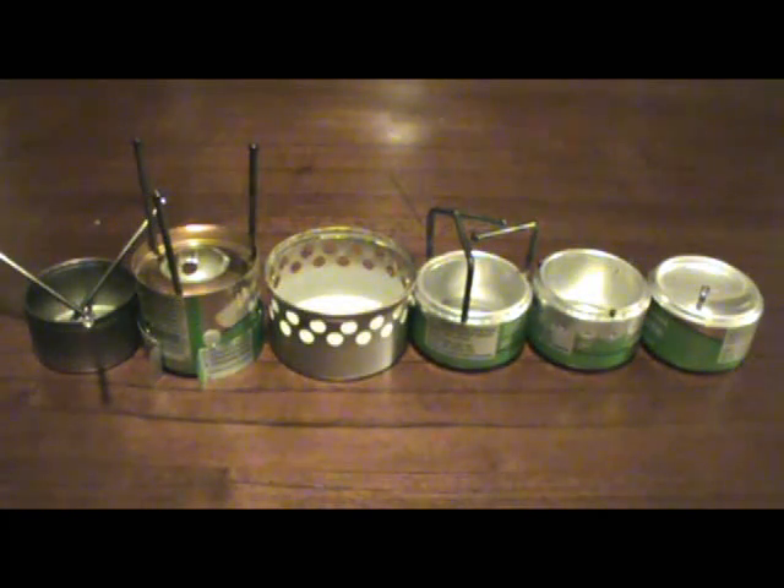As we're going through, I'm going to flash some stats up on the screen about their boil times and things like that. All of the boil times were done with the GSI Pinnacle Dualist pot, and all the times were done with one half ounce of fuel and two cups of tap water. The tap water is probably about 65 degrees. We'll run through each stove and talk about how it works, what's good about them, and give you a brief rundown of how each one's built.